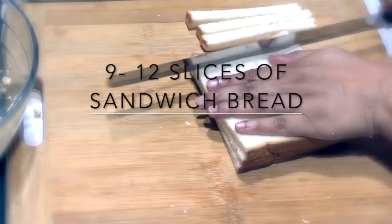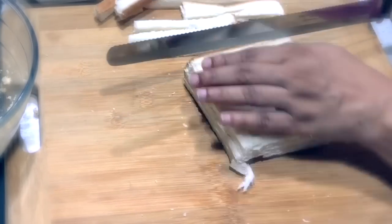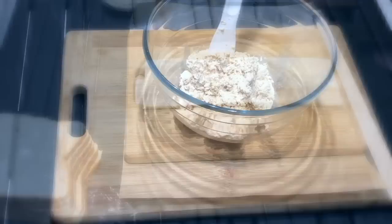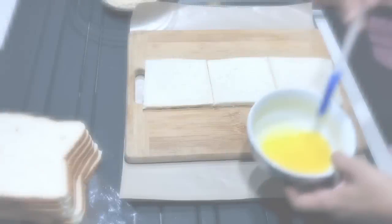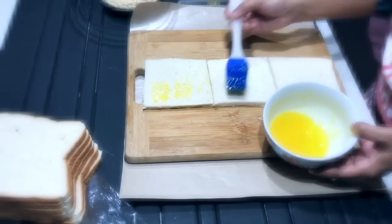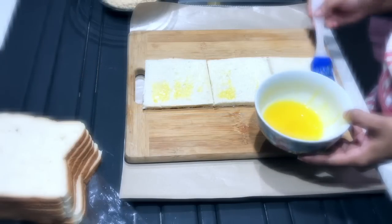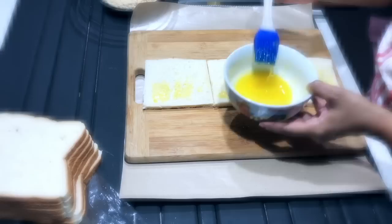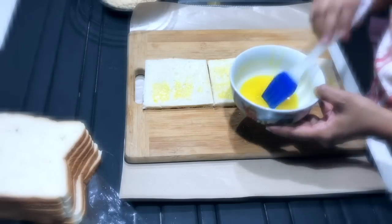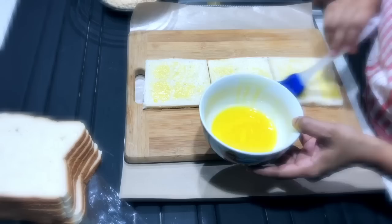Now we're going to slice up our bread. Use regular sandwich slices — you'll need nine to twelve slices depending on the size of the bread. Use a sharp knife to cut off the crusts. You need three slices of bread to make one roll for the pinwheel sandwiches. Lay them vertically like this, three in a row, and brush them evenly with some melted butter.